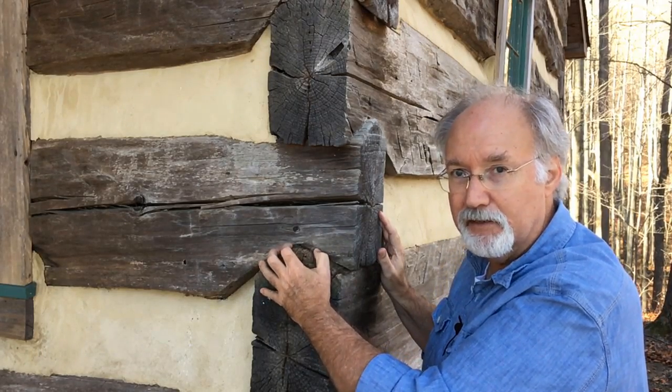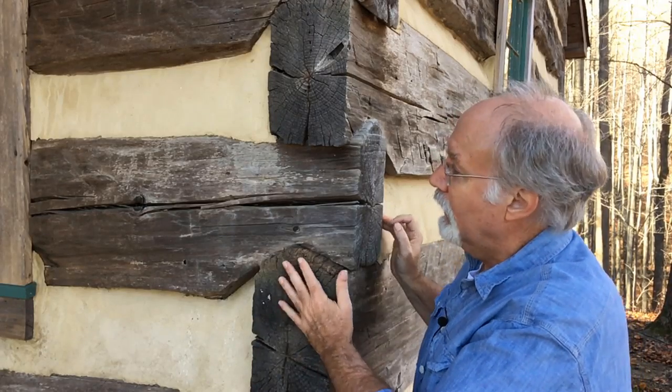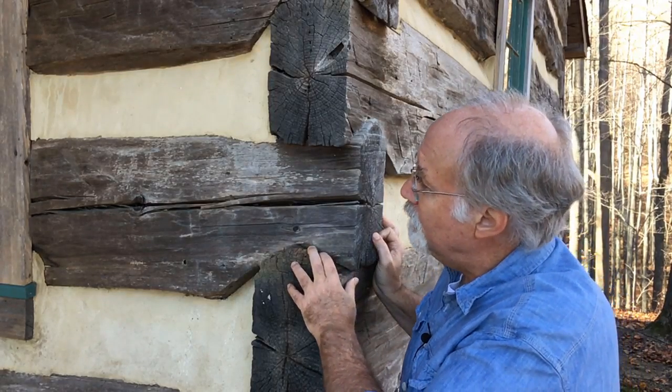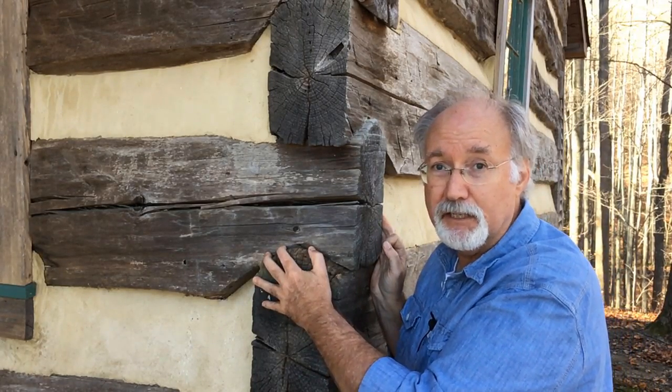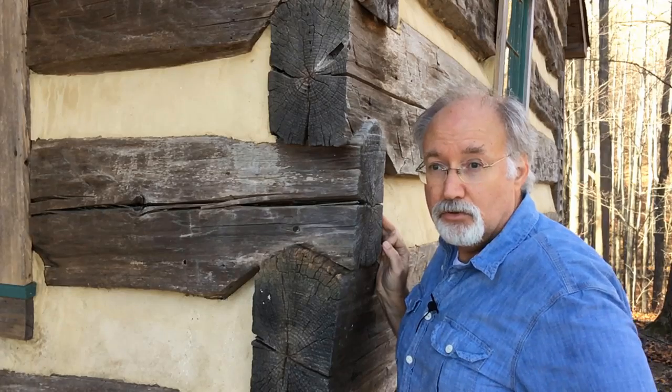I know that when some people first see a vintage log cabin, they're a little confused with the chinking space — it's a little perplexing. But the more knowledge you gain of a vintage log cabin, the more you begin to appreciate chinking. I'm going to do a future episode where I demonstrate chinking and tell you how it's done, but today I just want to point out a couple of features and benefits of chinking.